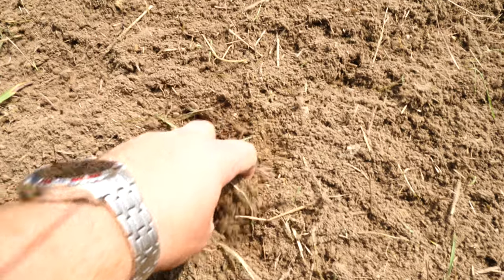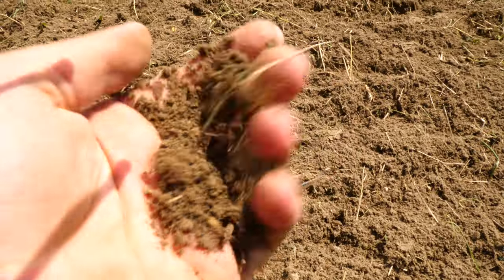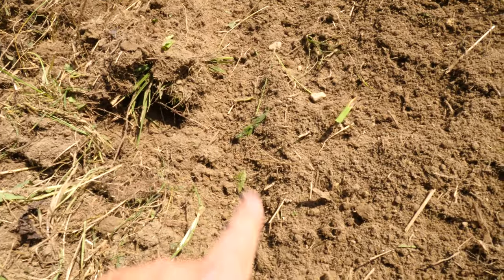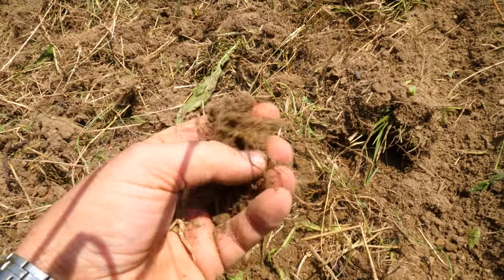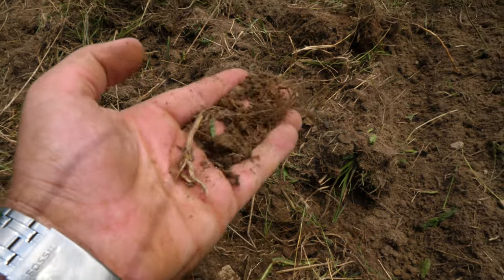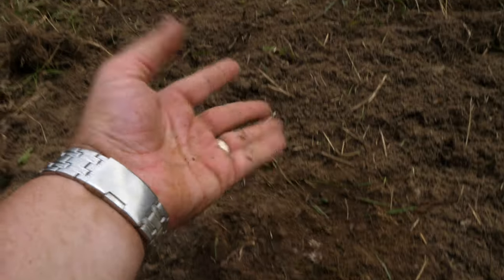Look at how soft and powdery that is. Here you can see the line. And then there are still chunks of stuff with the disk arrow. The disk arrow will work, but it's not powder smooth.